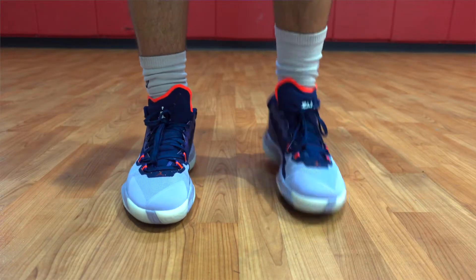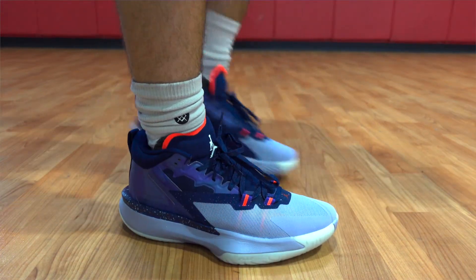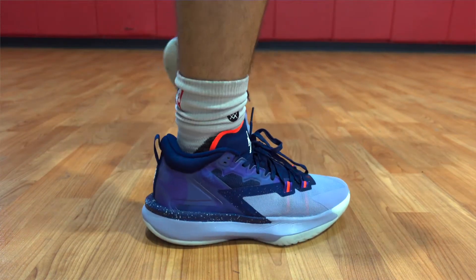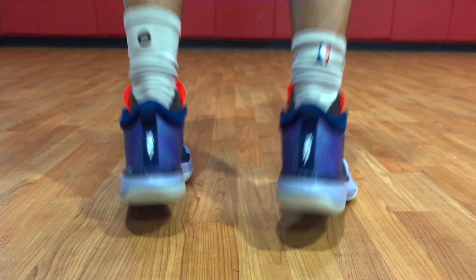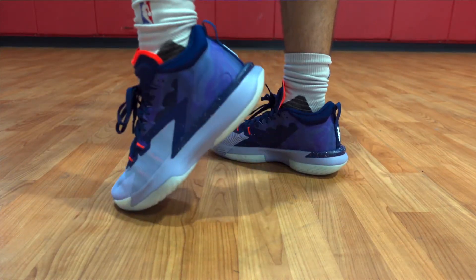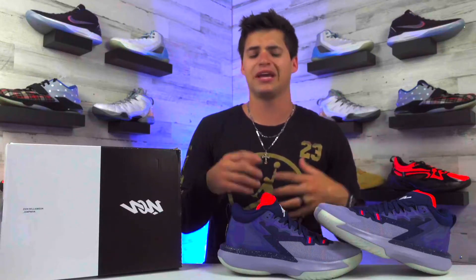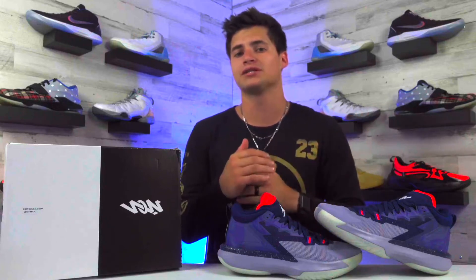Before we jump into the materials and performance, let's take a quick look at the appearance and overall design first. I've been pumped for this review ever since Zion debuted his new line — even as a North Carolina Tar Heel fan with Zion having gone to Duke, this guy is just must-see TV. I was listening to a podcast he was on recently where he talked with Shannon Sharp about how the shoe came to be and the thought process behind it, which was really cool.